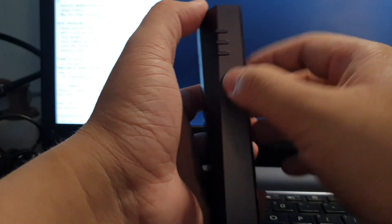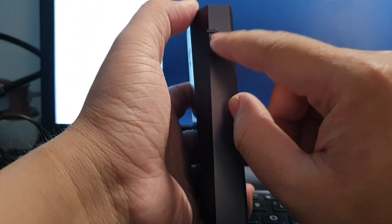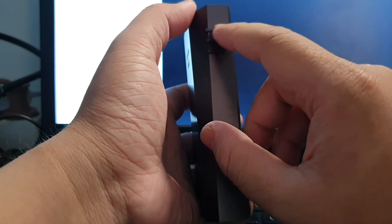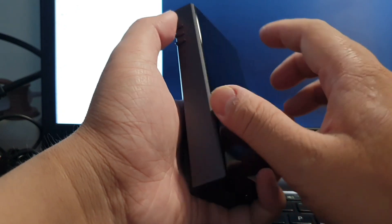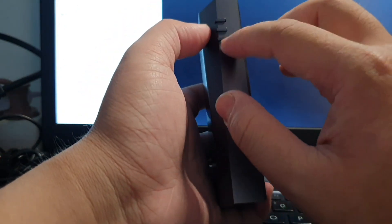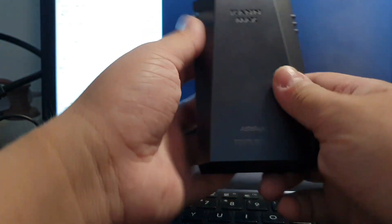On the left side you get only three buttons: the middle one is play/stop, the upper one goes to the previous track and the lower one to the next track — but you can also use the up and down buttons to scrub through the timeline of a track. On the back side you get the Kann Max grille and the Astell & Kern logo.